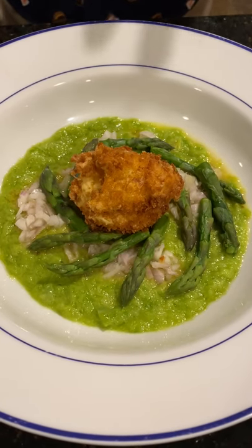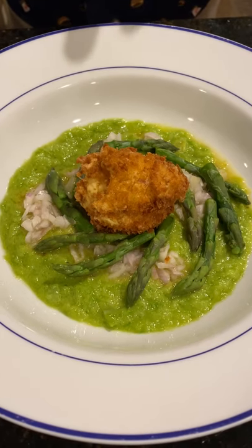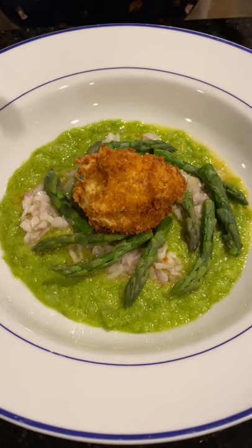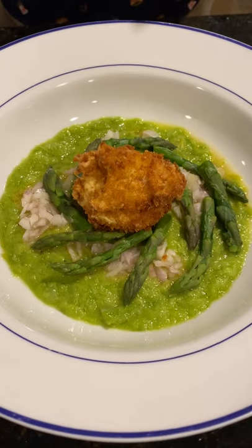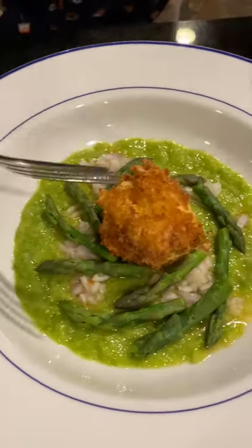After botching the first two eggs and barely getting this one through the breading and the deep frying, I've plated the dish. It all comes down to what happens inside this mullet egg when you cut it open. So let's take a look.